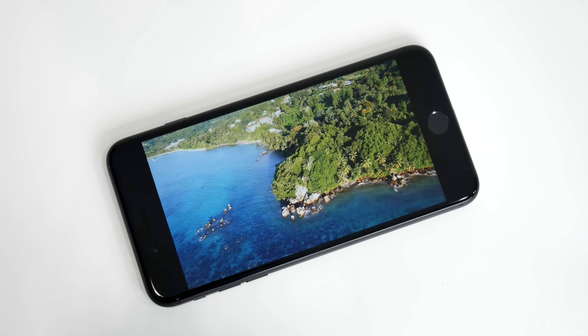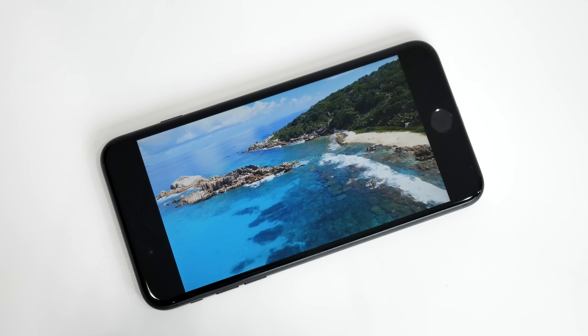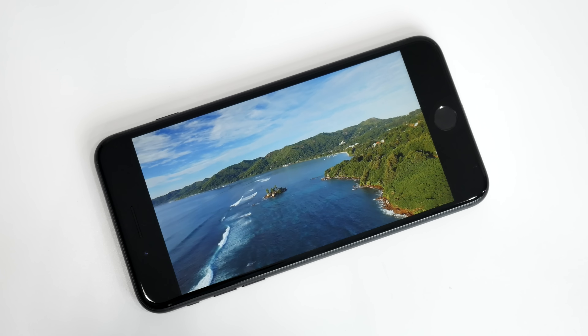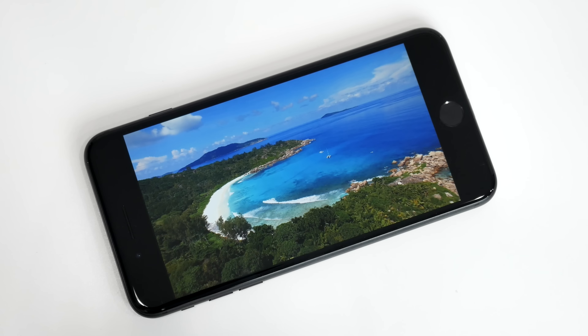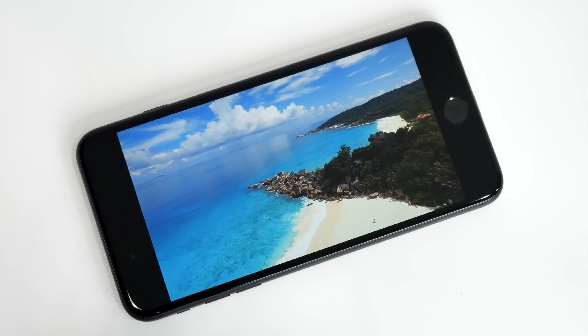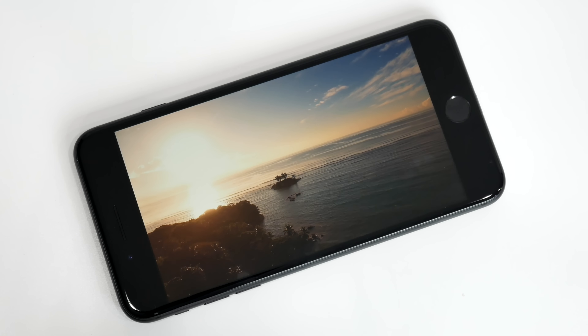When it comes to the displays, the resolution and size has remained unchanged at 1334x750 for the 4.7-inch model and 1920x1080 for the 5.5-inch option. Viewing angles are tremendous as always. Slight but welcoming improvements have been made with the wider color gamut and overall brightness increased by 25%. The color representation is quite accurate, but if you're looking for something with an absolute amount of pop, you might want to look elsewhere to a phone that uses an AMOLED display.